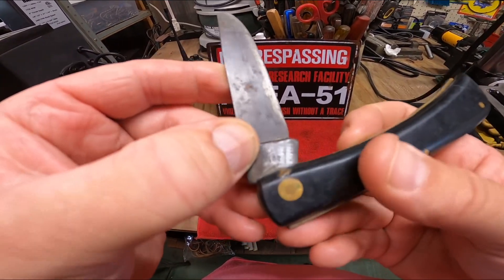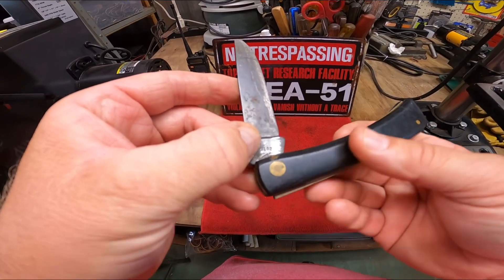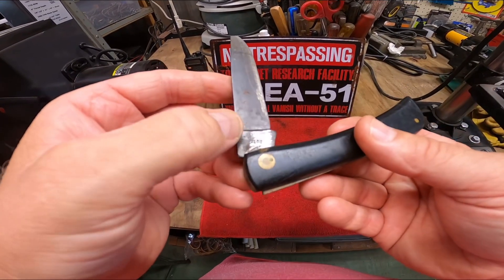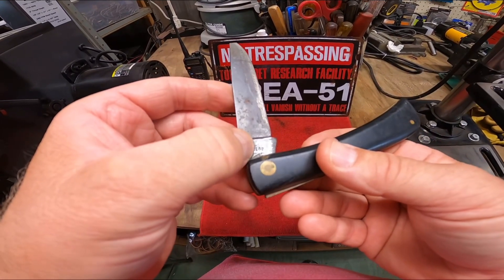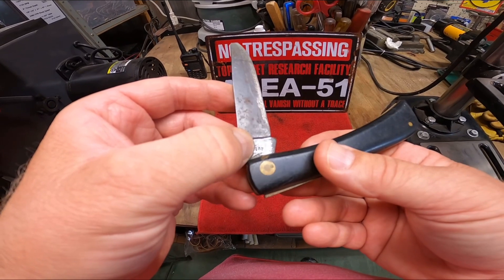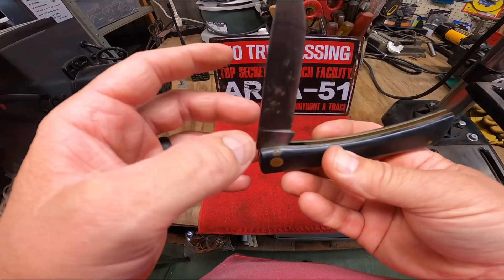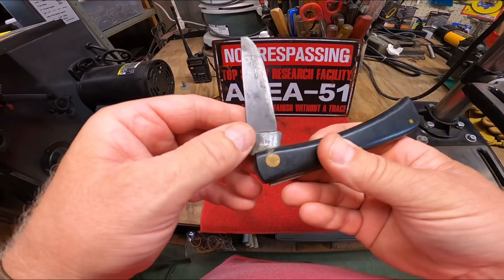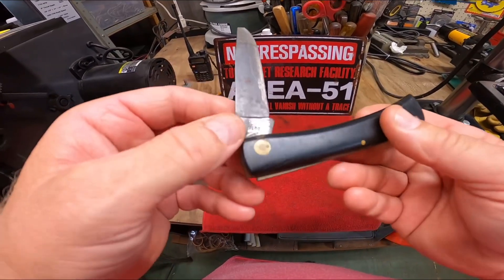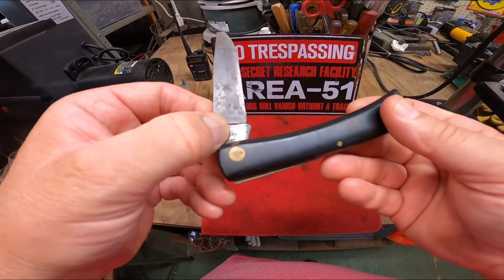It's a 2138. If you're not familiar with Case, the first number in the model number always references the handle material, and that number two means it's black composition. The second number is one, and that always references how many blades there are, so it's a single blade knife. 38 is the shape or model of the knife, and it's a sod buster.